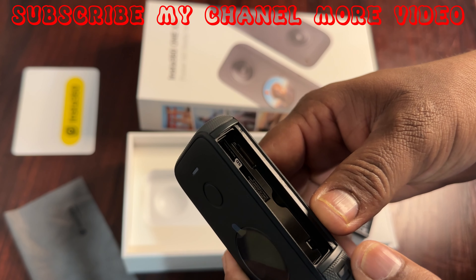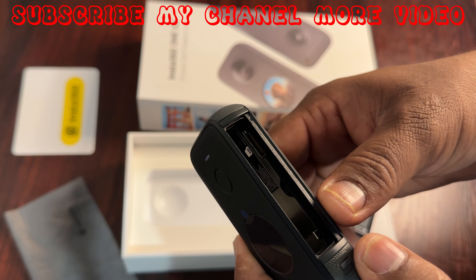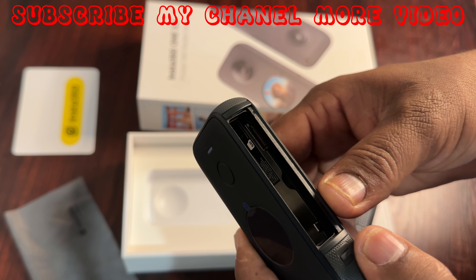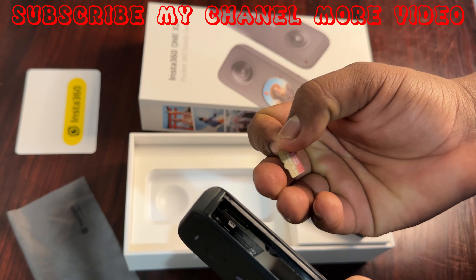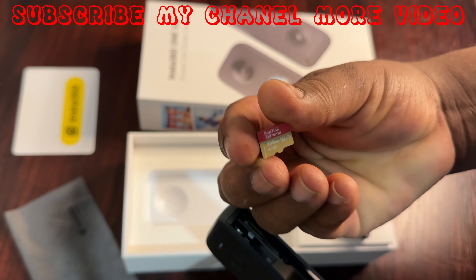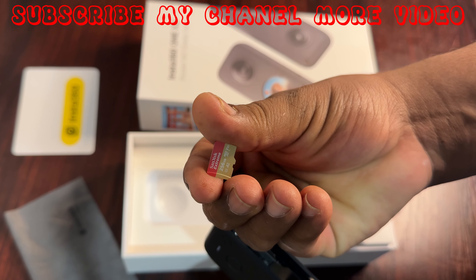Now you can see inside there is an SD card symbol and a rotation indicator showing which side you need to put the SD card in. This card is a micro SD V30 type SD card.